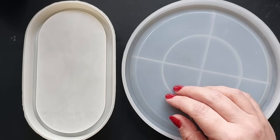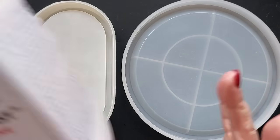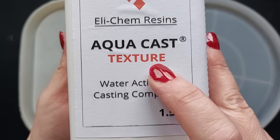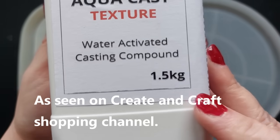Hi everyone, welcome back to my channel! I hope you are all doing well. I've got something brand new to the market to show you in today's video - that is the Aquacast Texture by Elekem. This is a water-activated casting compound.